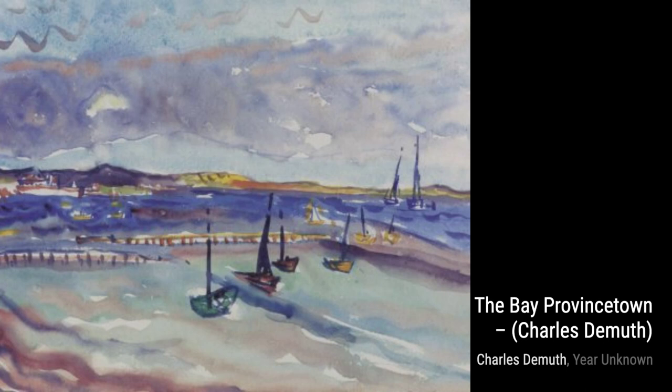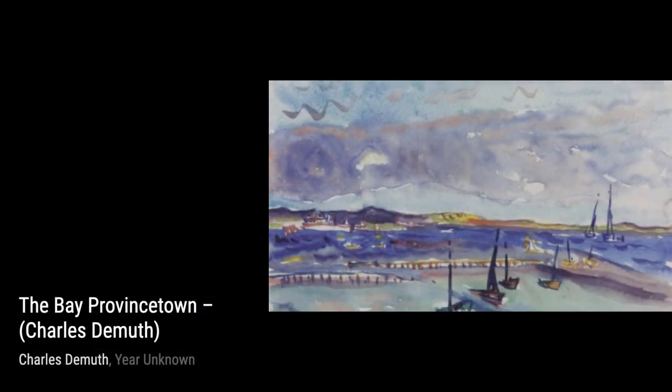Let's travel to Bermuda with Monument, Bermuda. This painting captures the essence of the island's architecture, with its vibrant colors and unique structures.